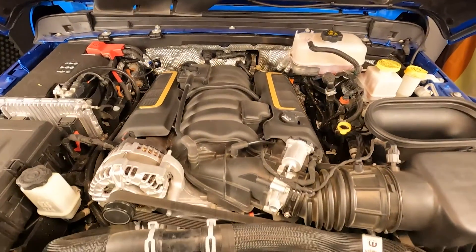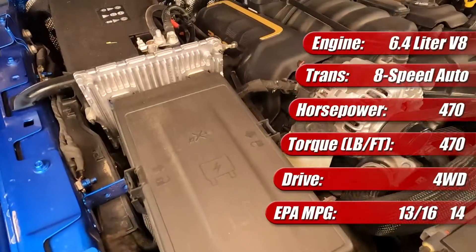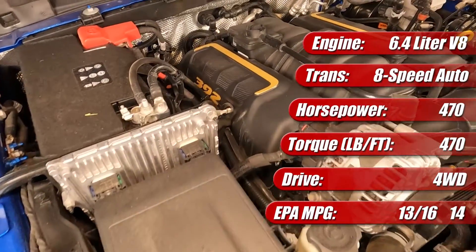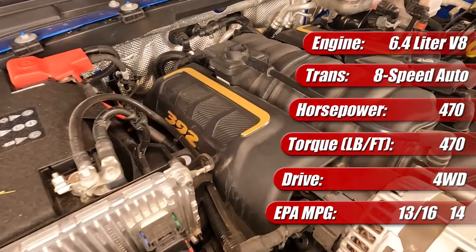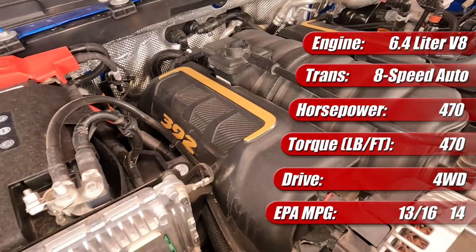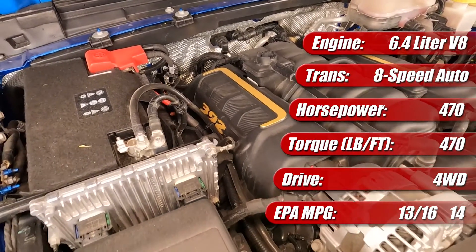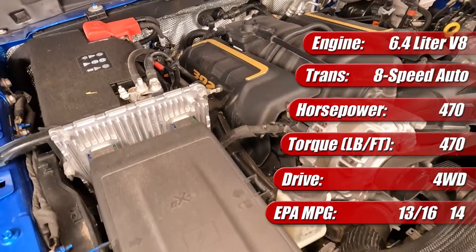The 6.4-liter Hemi V8, known as the 392 by its cubic inch count, is rated in the Wrangler at 470 horsepower and 470 pound-feet of torque. It comes mated to an 8-speed automatic transmission and full-time four-wheel drive, and in the Wrangler Rubicon we have here, that delivers 0-60 in about 4.5 seconds.